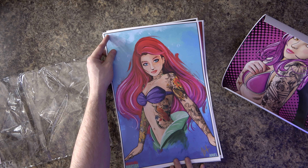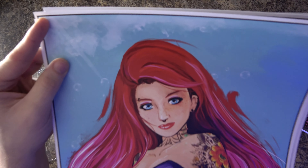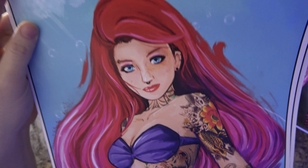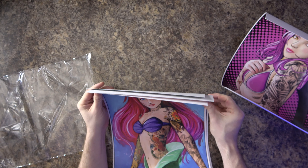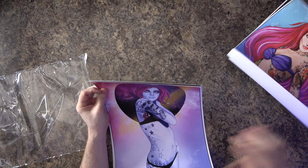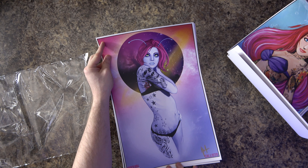So there's number one. I have a few Ariel prints — from J. Scott Campbell and stuff like that, including that J. Scott Campbell Sideshow statue — but this is Ariel in a tattoo fashion, which I thought was kind of neat to add to that part of my collection.